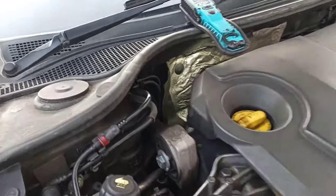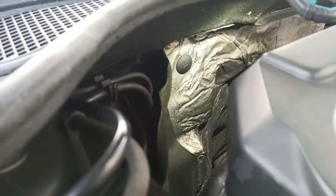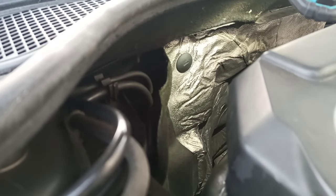Hi everyone, today we have an ABS fault. The pump is faulty so we're going to remove and check it.